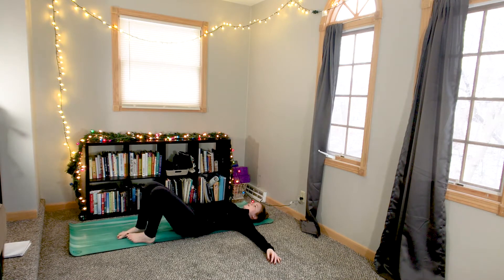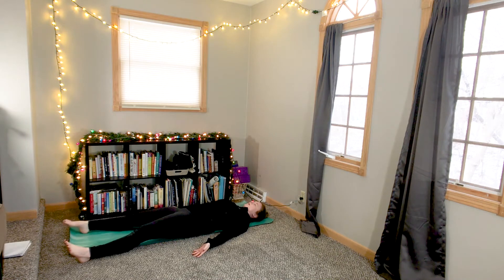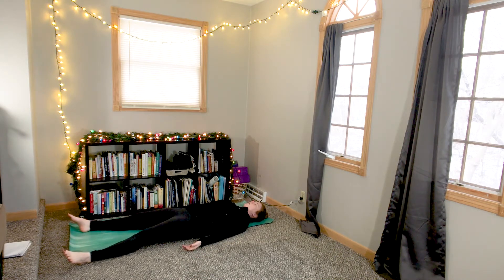Inhale back to center, bringing your knees back up and your hips back to center as well. From here, coming into savasana — either with your feet on the floor and knees bent, or your legs out long, palms face up by your side, and closing down your eyes.